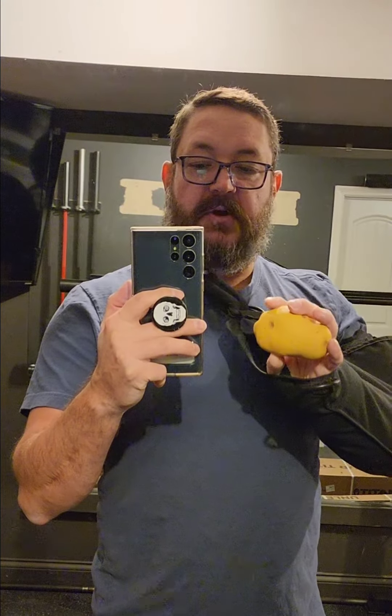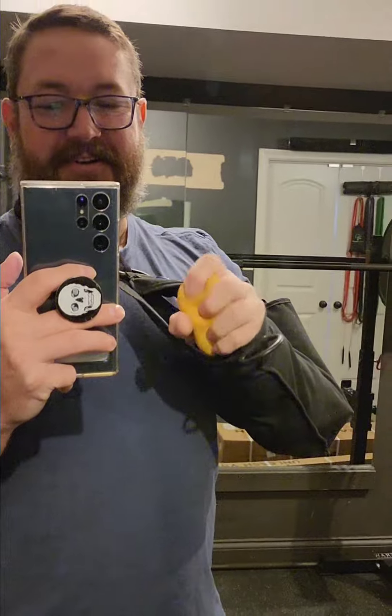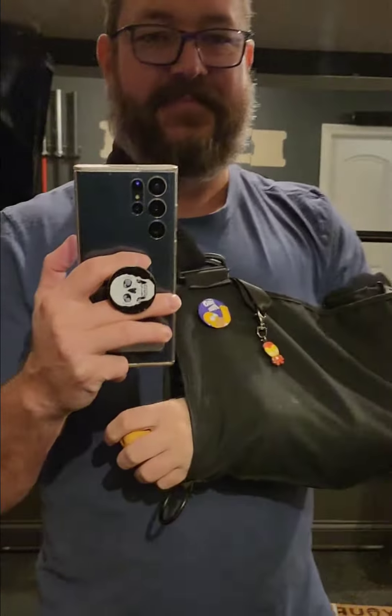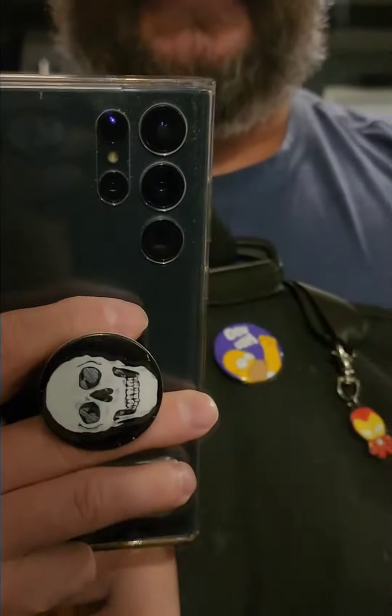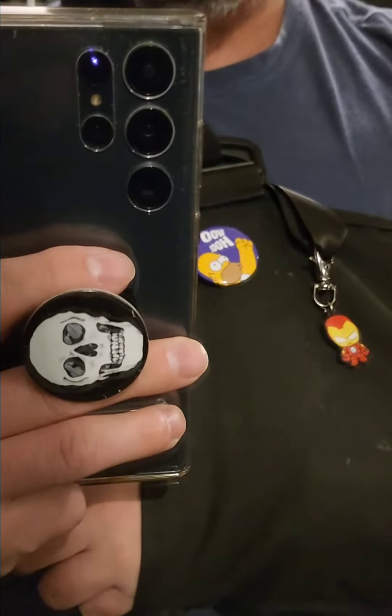Most important thing is I have my emotional support potato to help get me through all of this. It's just a little stress ball that's shaped like a potato. And then my sons gave me a little Iron Man thing to put on there, and then Homer.